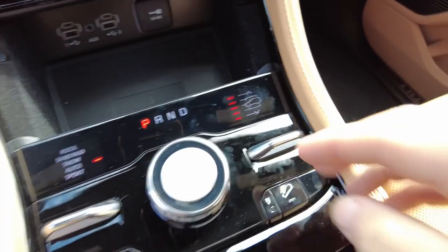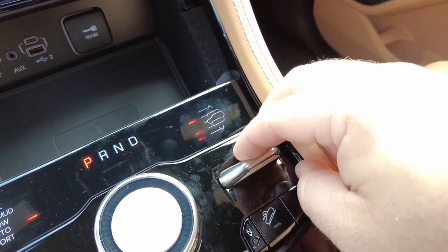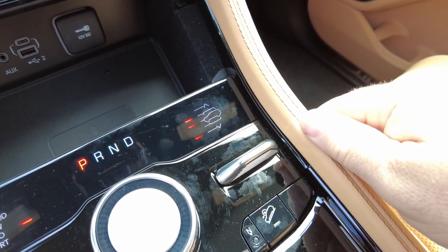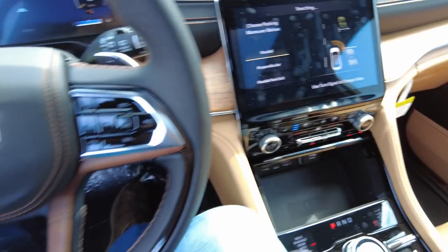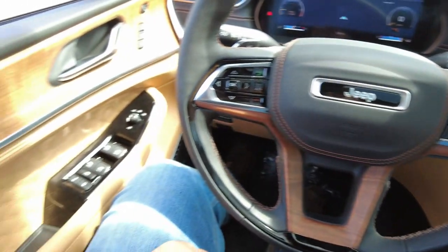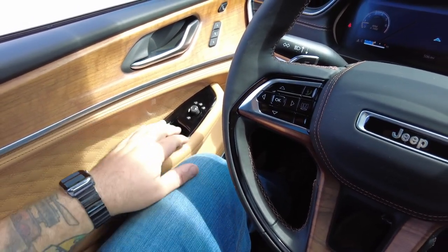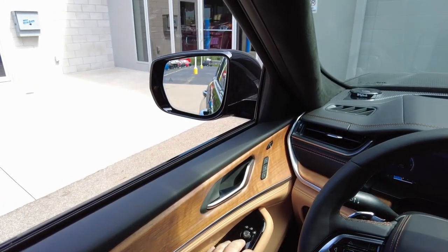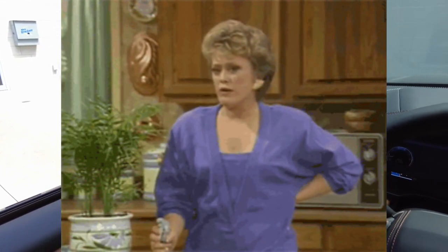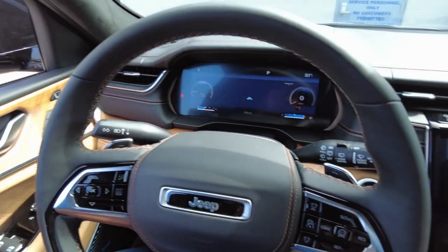Four auxiliary ports here for charging and connectivity into the Uconnect radio, as well as an old school aux cable jack and 12-volt DC. And then all of your selections for your air ride height and four-wheel drive selection. Here is how you raise and lower the vehicle. All in all, super nice vehicle. I think all of the little buttons and doodads that you can get to from the driver's perspective — there's almost too much to do here, but that's what a lot of these people want and that's what they're going to get.